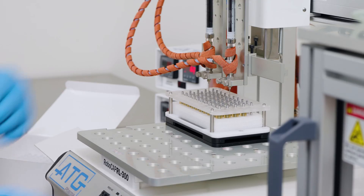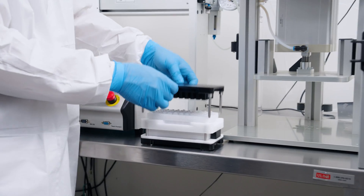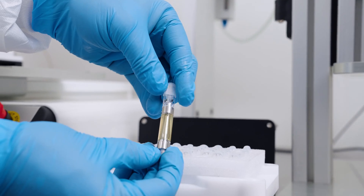During the capping process, the second tray will continue to be filled. This will ensure smooth, uninterrupted production.